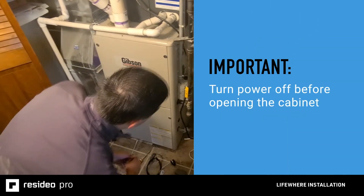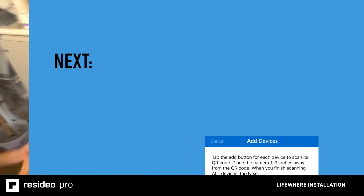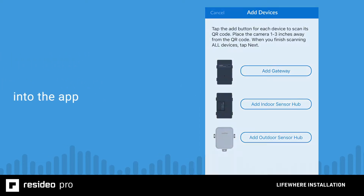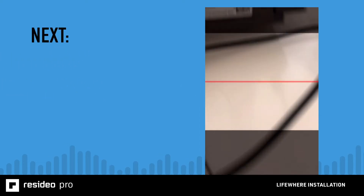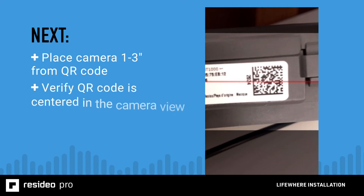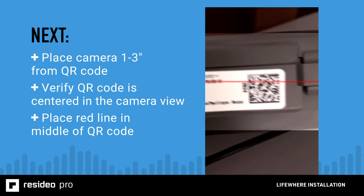Be sure to turn off the power to the furnace before opening the cabinet. Next, it's time for either you or the homeowner to enter the devices into the app. You can save a lot of time by scanning the LifeWare components so that you don't have to manually enter them into the app. In the app, tap on the device to be entered, then use the phone's camera to scan the QR code on the matching component. Place the phone's camera one to three inches from the QR code, centered in the middle of the camera's view, and make sure the red line is in the middle of the QR code as shown.